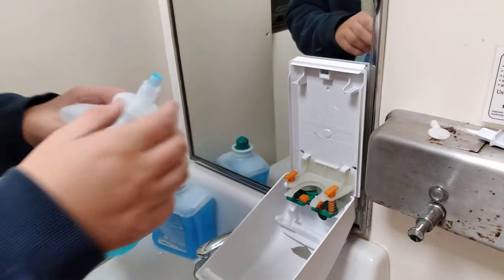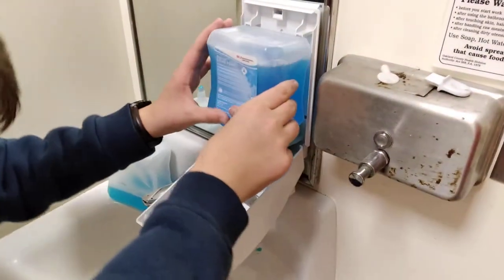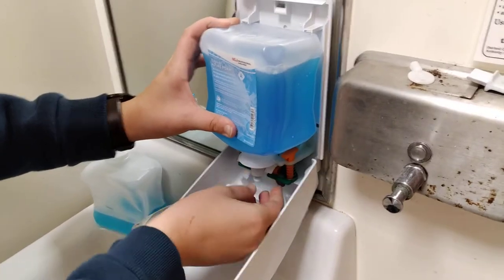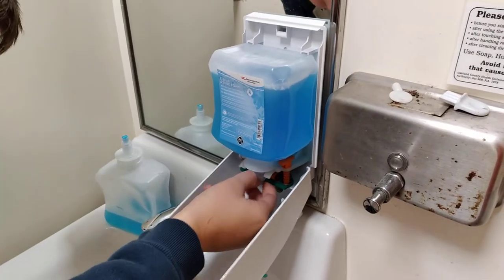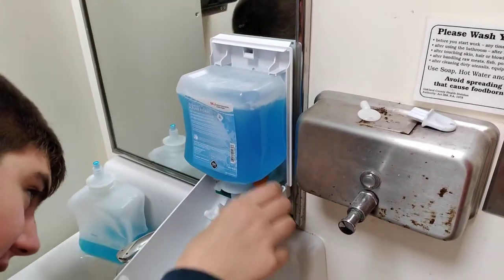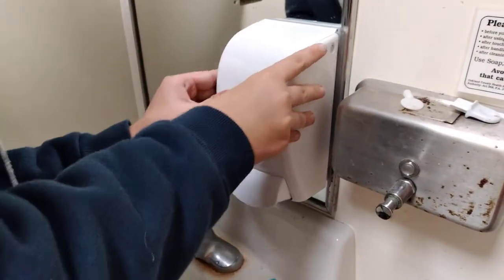Pull this out. So what this is, is it goes up and down, and then bubbles come out. Just take this one out, slide it in right here, pull this down a little bit. There's two little grippers that take it and hold it in place. Okay, I think I got that. Then you close it up. It's in now. Close it up. Done.